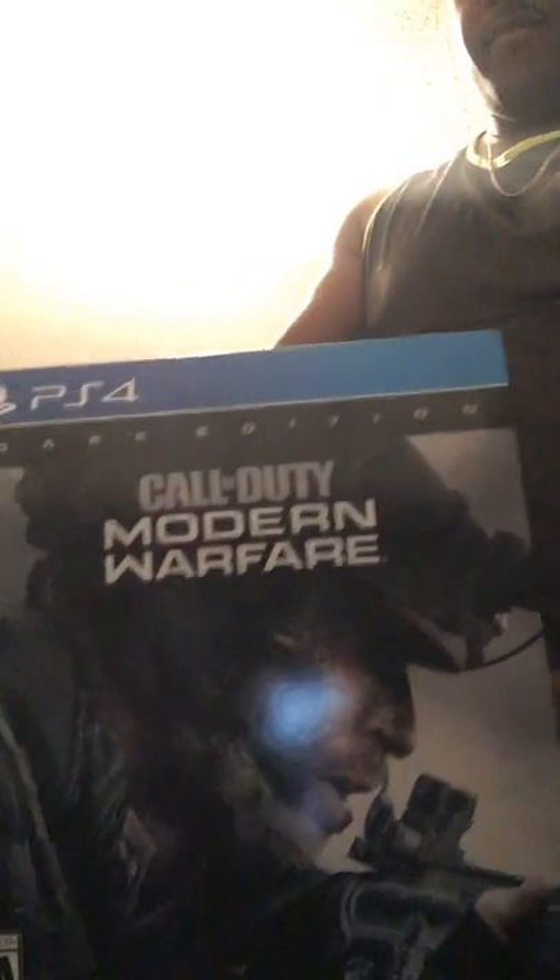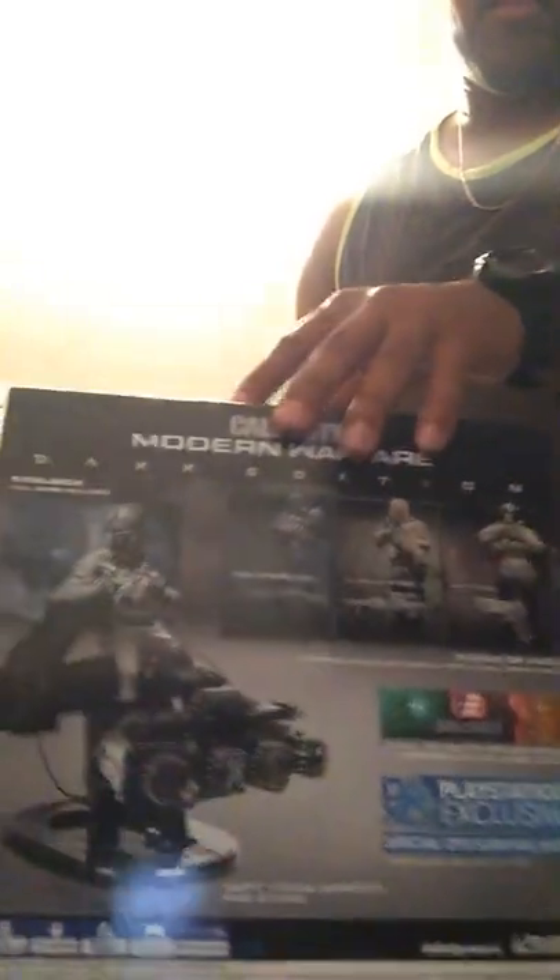My friends, the moment I've been waiting for — it's card time. Alright, Jerry Game here. I'm bringing you the unboxing, a real quick unboxing, because I'm trying to play, of the Dark Edition.